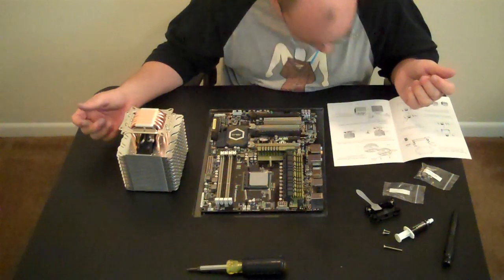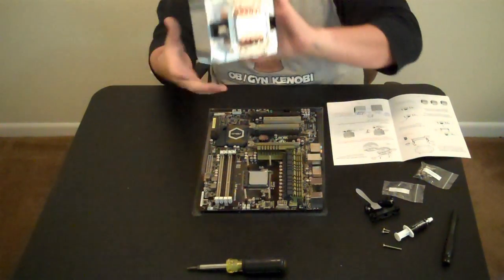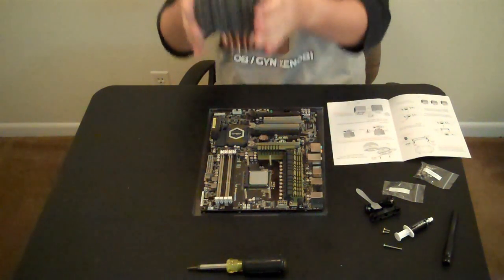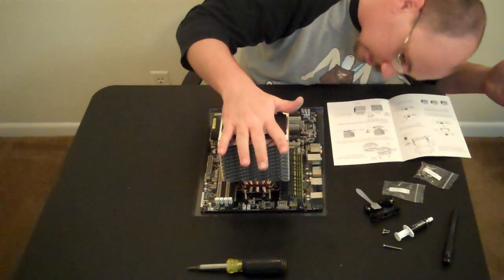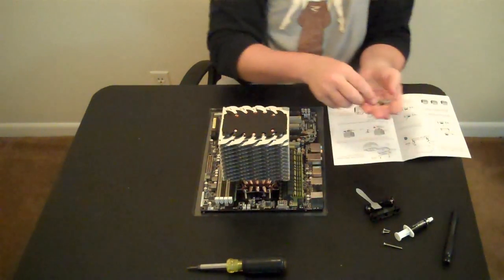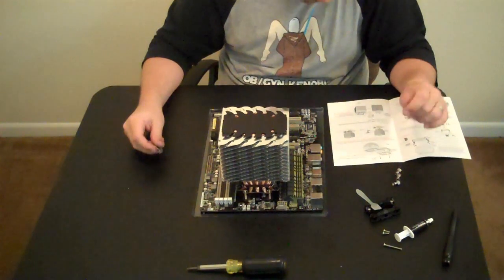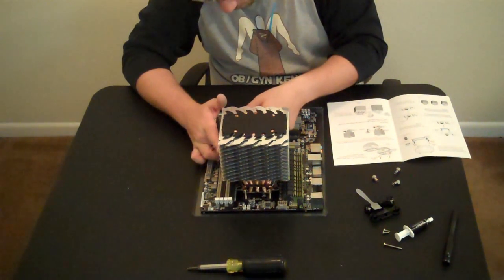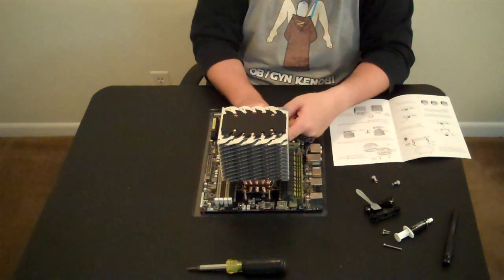They tell us to flip the heat sink over. These four screws will go through the screw holes. As you slide it down, lining up two should in theory line up the other two — which it did. Once those are in place, you take these four spring-loaded screws and screw them down onto those threaded rods. These spring-loaded screws are technically thumb screws — more like advanced nuts — because they're acceptors for the existing threaded rods that stick up.